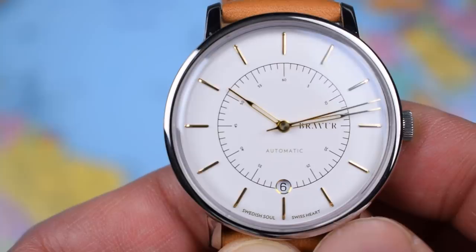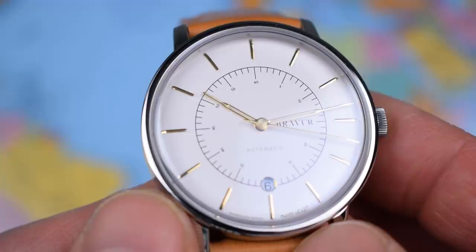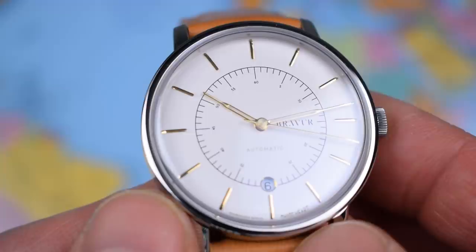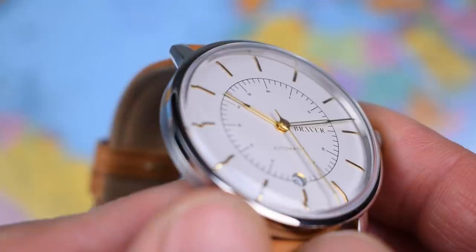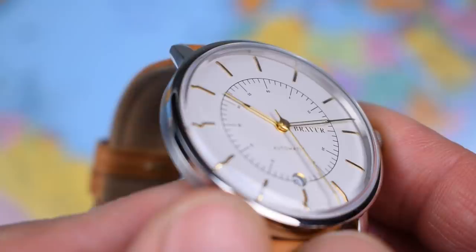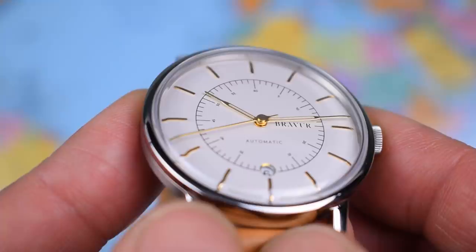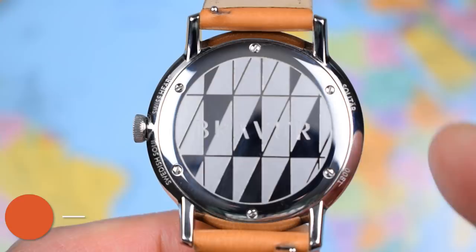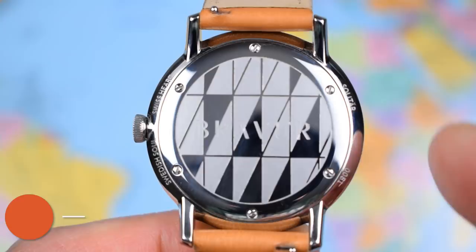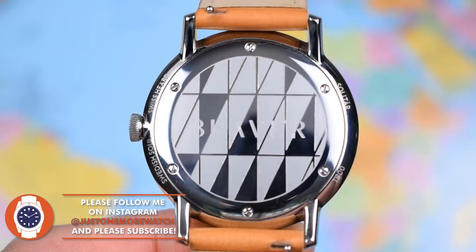You can clearly see that not only is the sapphire domed but the dial itself is domed — and that is not cheap to do. My beloved Oris 65 replicates the look but manages to do it using a flat dial, so they're kind of cheating. Bravure have gone the whole hog and actually made a domed dial. The case back is also made of Solitar — that's the Swedish steel they use — screw-in, serial number 0081. 'Swedish Soul, Swiss Heart' again, with a kind of geometric pattern giving a bit of texture and depth.